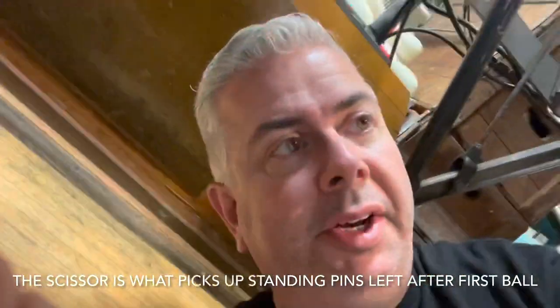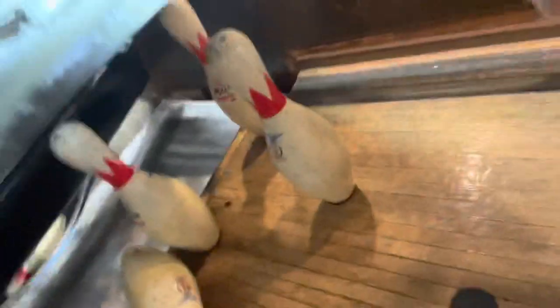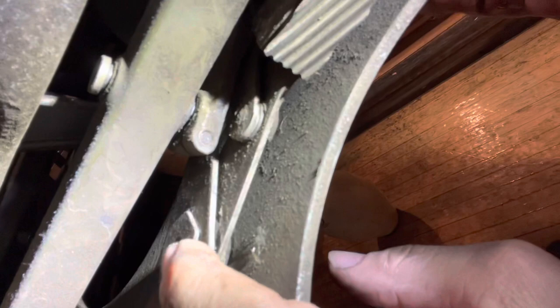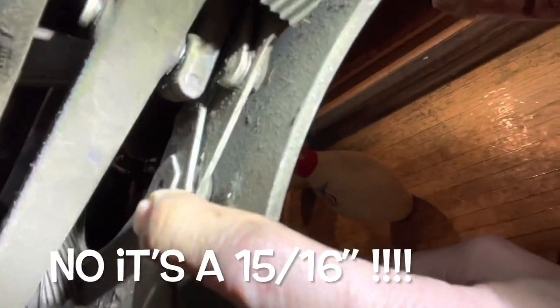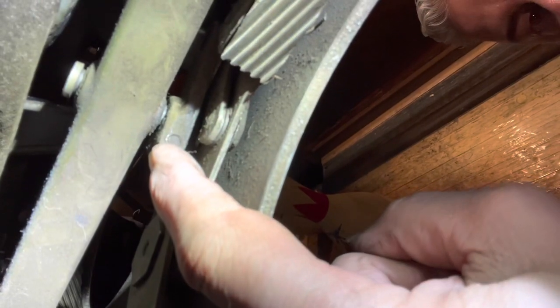Let me get in a little closer — you can see where the main attach point of the scissor is right here. I believe that's a 5/16ths pivot point, and right here you have the attach point where it connects to the long rod. There's a pin that sticks down, and we'll loosen the little clamp on here so it falls down.